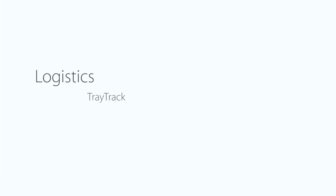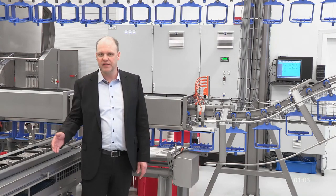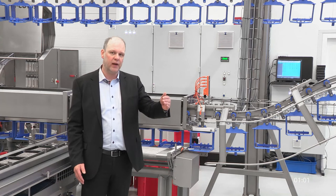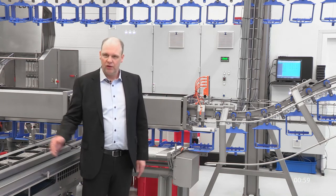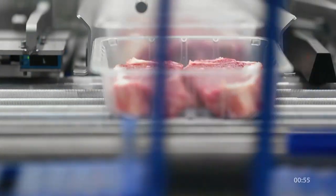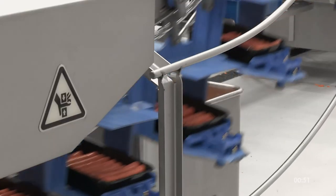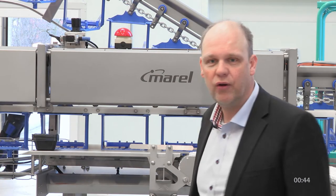The next step in the process is our tray track system. With the tray track system we can combine the output of multiple portioning lines with any sealing and labeling lines. Loaded trays are conveyed to the system and loaded into a carrier, and every carrier in the system has a unique identifier. After discharge of the tray track, trays are offloaded and conveyed onwards to the sealing and labeling line.